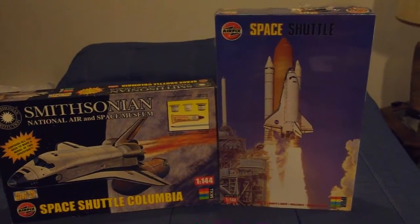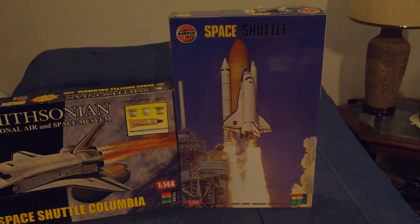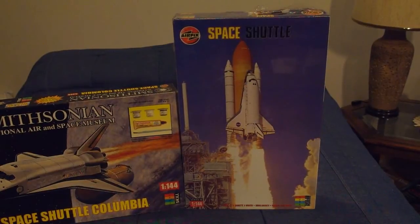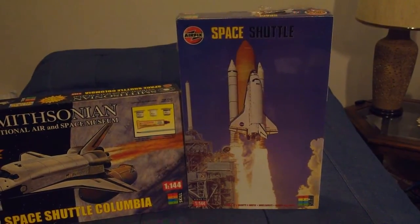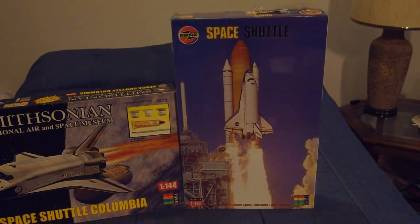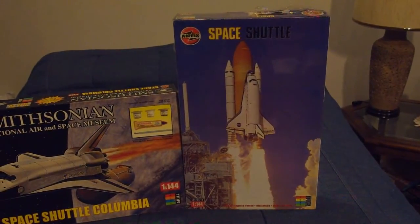I like these examples better. In terms of shuttle packaging, that Airfix box with Discovery on the cover is probably one of my favorites, because it doesn't really get much better than that — a nice picture of a shuttle lifting off.